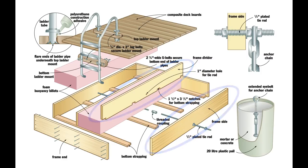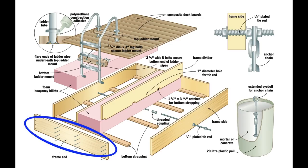Sandwich the dividers between the foam with the frame sides along the outside edges, then measure the overall length of the arrangement. This figure shows how long you need to make the frame ends — the parts that cap the raft and hold all the other 2x12s together. Cut the frame ends now to suit. Don't necessarily follow the plans for this length, then get ready for assembly.